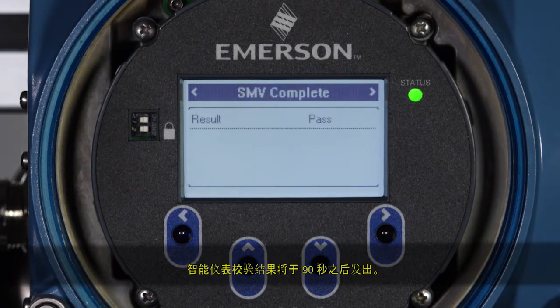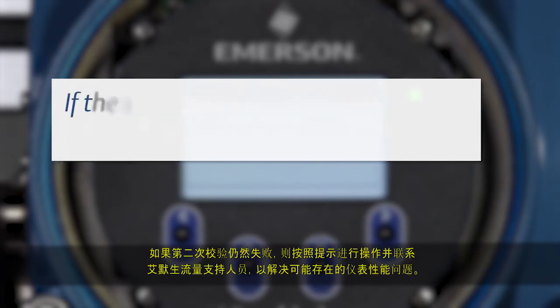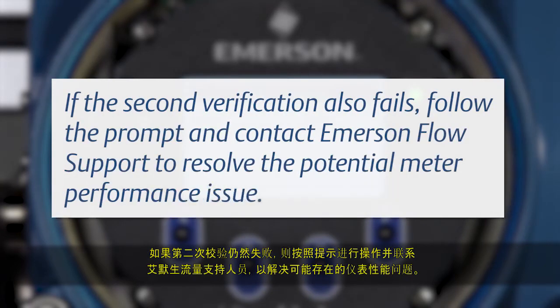The Smart Meter Verification result is published after 90 seconds. If the verification fails, follow the prompts and run a second verification. If the second verification also fails, follow the prompt and contact Emerson Flow Support to resolve the potential meter performance issue.